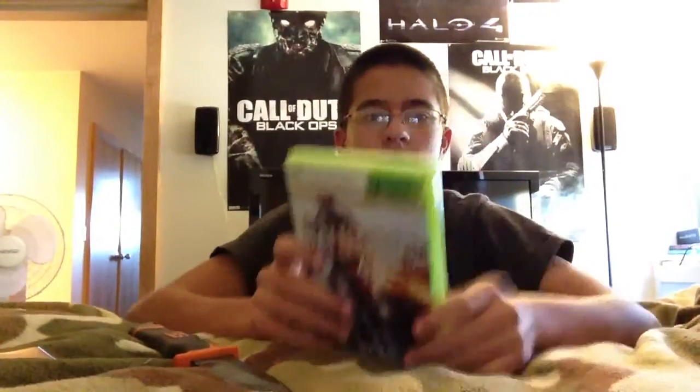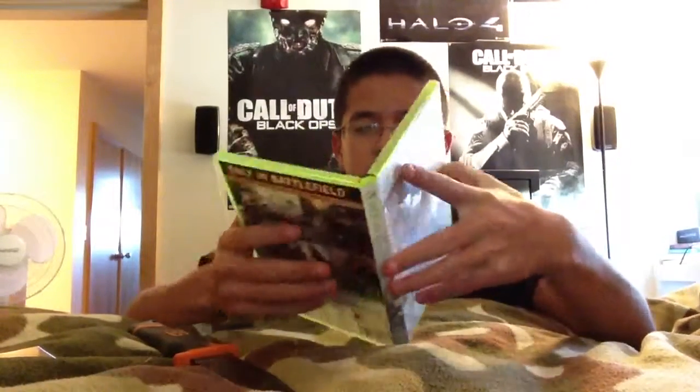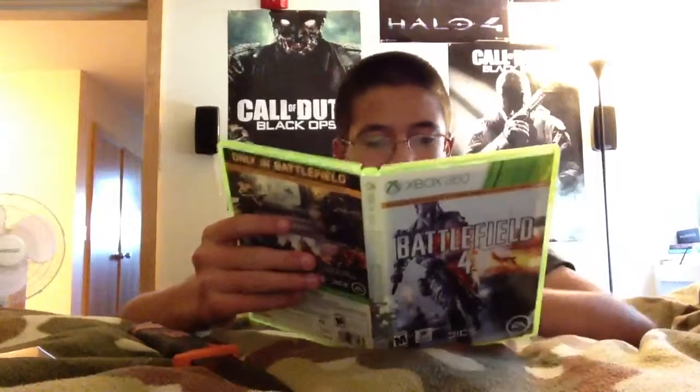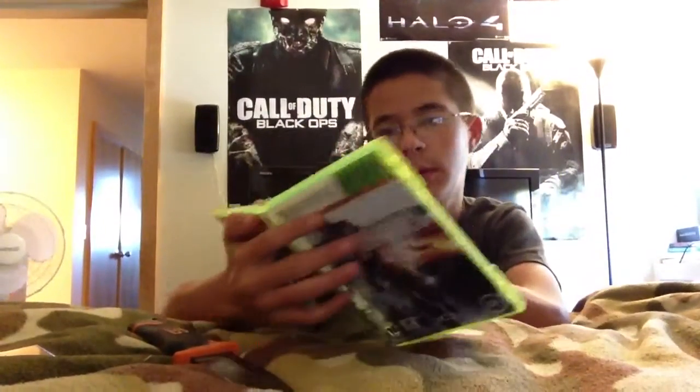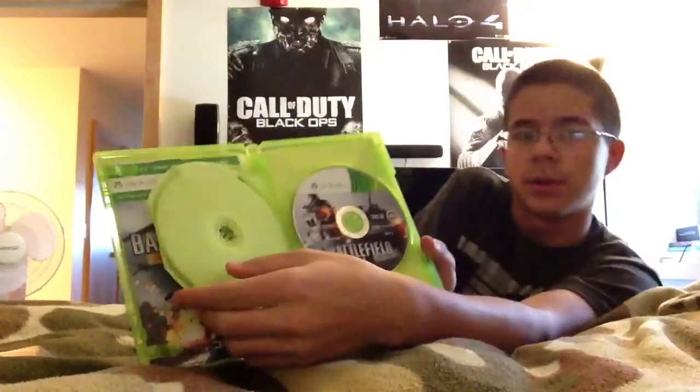Here's the dual case. I also have to be careful in here because there are more promotional items that have codes. There's one right here — I'm only going to show you the front. China Rising. The pack right there. As you can see, two discs.